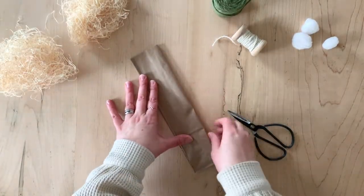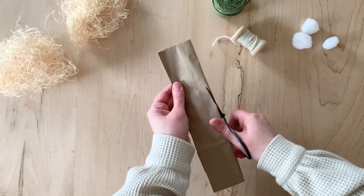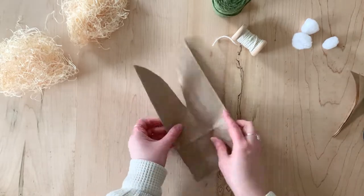Start by folding the paper bag in half. Then you're going to cut the ears. Make sure to start cutting on the fold. I like to start at about the halfway point on the bag and add a slight curve while cutting up.